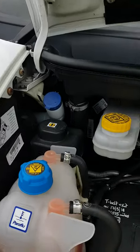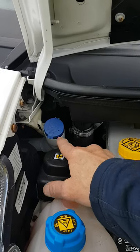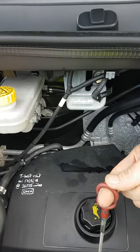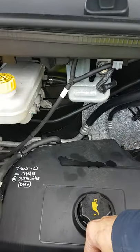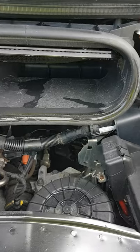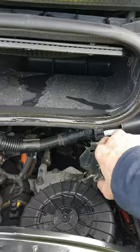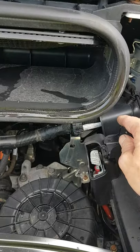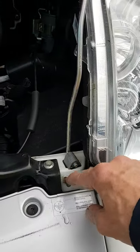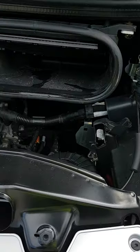Under your bonnet, in front of the driver, you have your screen wash — that little blue cap towards the back — power steering fluid, coolant, and brake fluid. Your dipstick is just down the front, and that little red stick there is your oil filler. If you ever have to jump-start this van, the battery is inside underneath the floor at the passenger's feet. Open this here — that's your positive terminal where your red jump lead will go. And just beside the headlight on the passenger side, this little stub is for your negative black lead. That should be everything!